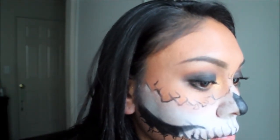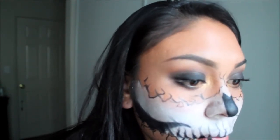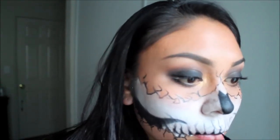Going back in with my Stila liquid liner, I'm going to give the teeth a little more depth by adding more darkness to the bottom part of the teeth.